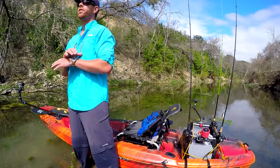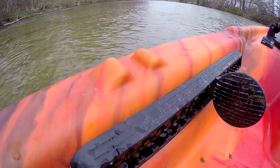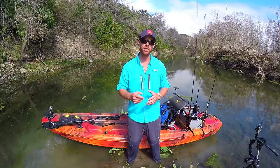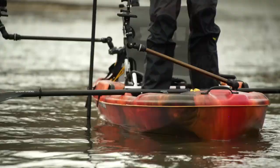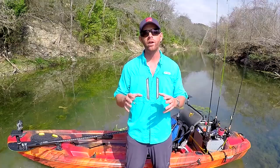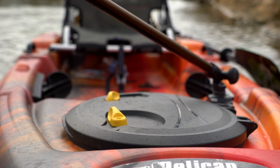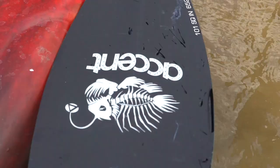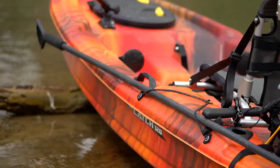This kayak comes with two flush mount rod holders that are going to allow you to have some rod storage the second you get it out of the package. You'll also notice two pre-molded notches on either gunwale in front of you, to allow you to set your paddle down and not have it sliding around while you're fishing, standing up, or floating down the river. The kayak also comes pre-rigged with two simple bungee keeps on either side of you for your paddle, stakeout pole, or even a couple of rods.